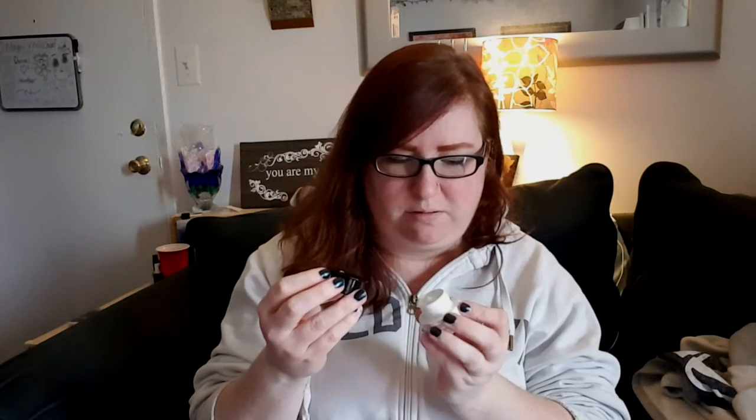I also got a bunch of samples and used some of my points. I got the Belif True Cream Aqua Bomb moisturizer — I used 100 points for this. It smells good. It's actually kind of deceiving — you'd think the product would be all the way down, but it's only right under the little lid in that part.